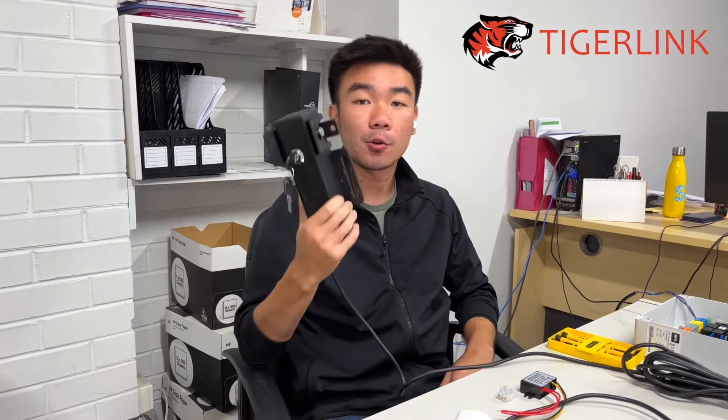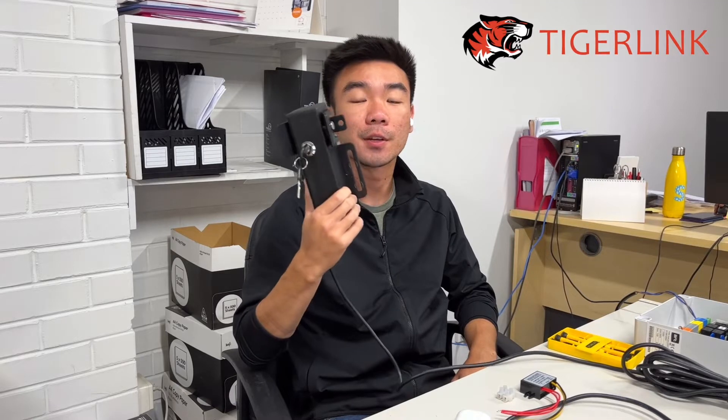Hi guys, this is Ton from TigerLink, tigerlink.com.au, in our office in Preston, Melbourne. In this video I'm going to be going through how to wire and program the electronic latch to the BFT KUS-DOS.